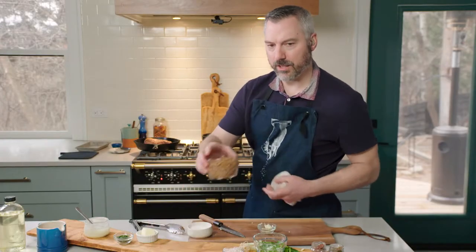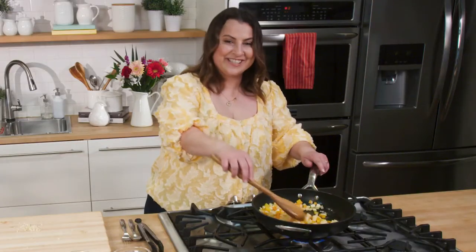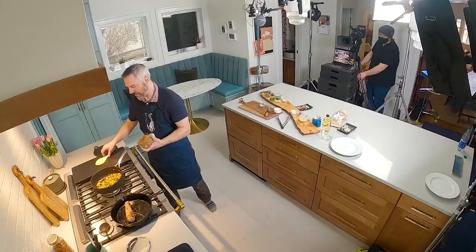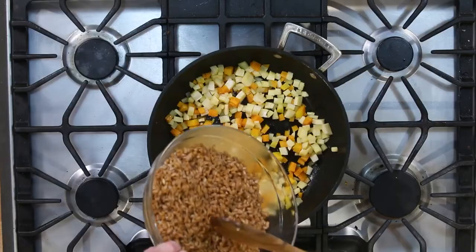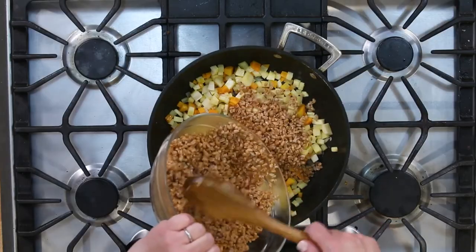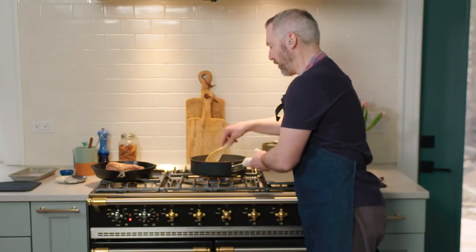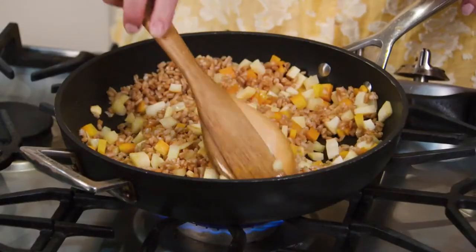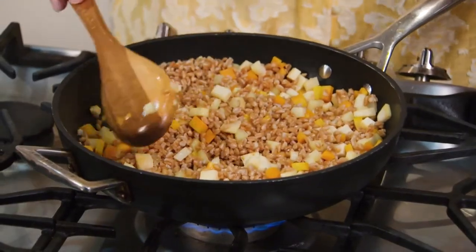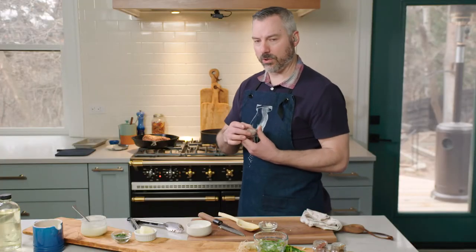Now we're going to add our farro in. I can't hear if they're sizzling — do you have some sizzle in your pan? We're sizzling over here. So I'm going to put my farro into the pan now. How much farro did we precook? One cup of farro, which will cook into just over two cups. What I love about farro is it's loaded with nutrients but it mimics rice. It's like a wheat berry — the grain of an einkorn flour.